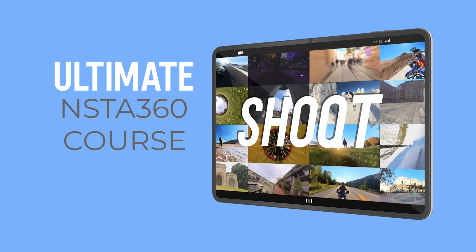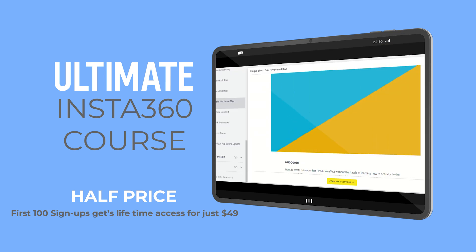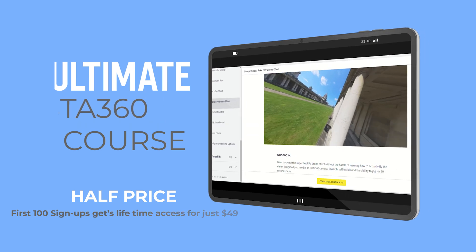So guys, those are 17 features that I really find useful in the Insta360 app. The first 100 people who purchase my Ultimate Insta360 video course will get it for half price for life, including all updates. If you want to get the most out of your cameras, check the description — you'll see the discount code there and all the information you need to know. I will see you next time with more tutorials and videos about how to get the most out of your Insta360 cameras.